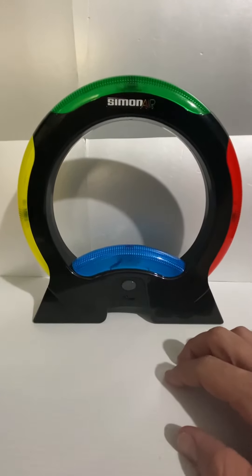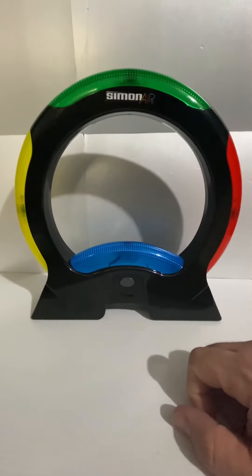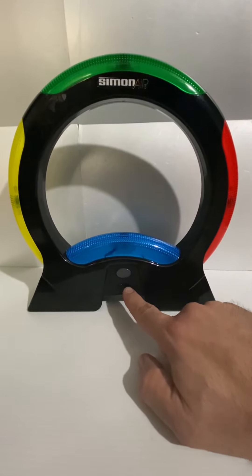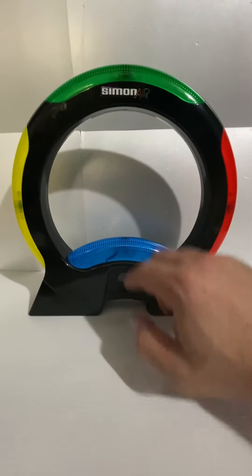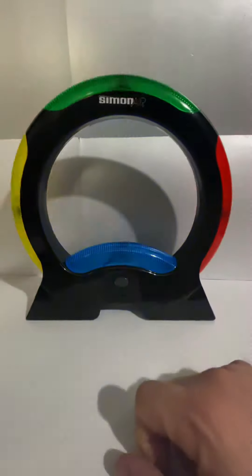This is a demo video for using the Simon Air. Sorry if it looks a little dark — it helps show the light. Let's turn it on and give it a try. It's in single player mode; you can have one or two players. There's another option — I'm not sure what that is, it could be four. I think it's one, two, and four, but I have it set on one.